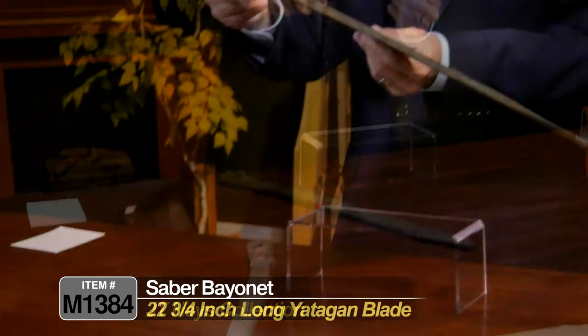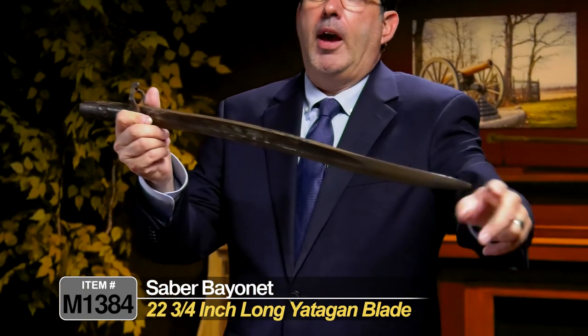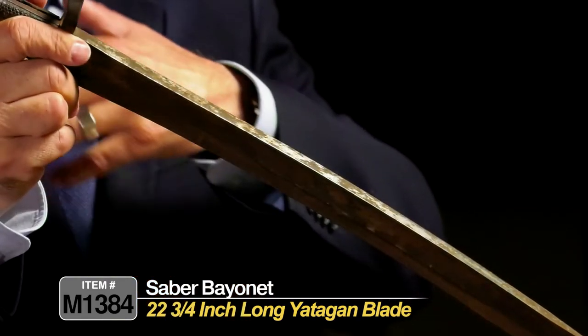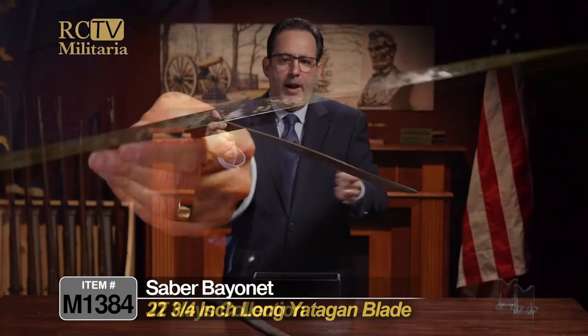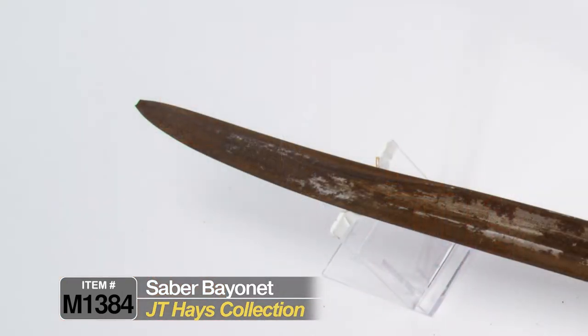So this is the bayonet. It's got this long yotagon-style blade. It was kind of founded by the French, and then the English patterned it, and there were a lot of countries throughout the world that copied this blade style. It's truly imposing — if you could imagine that at the end of a rifle coming at you, it would be a pretty scary thought.